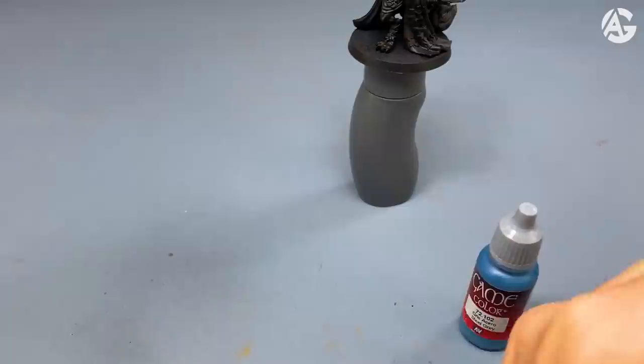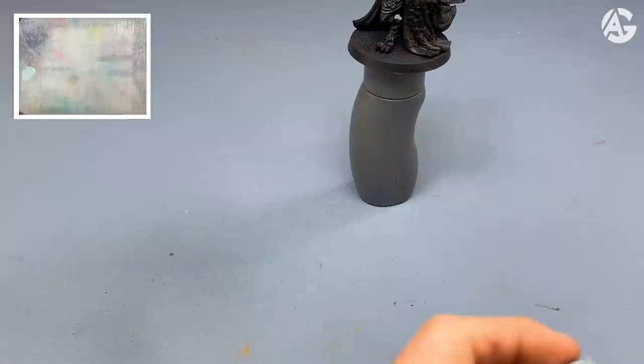Now I will paint the base color with these colors. This video is dedicated to all those painters who don't have an airbrush — I will only use the brush in this video. That goes for you, too!